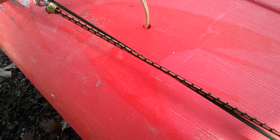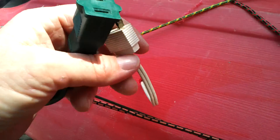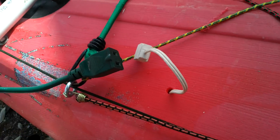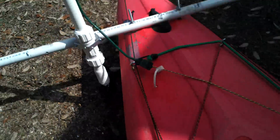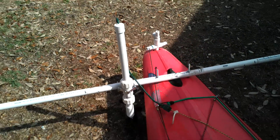It's got a plug that just plugs into the other plug, which hooks to the battery and the boat back here. So in a nutshell, that's it.